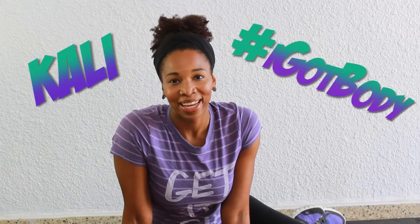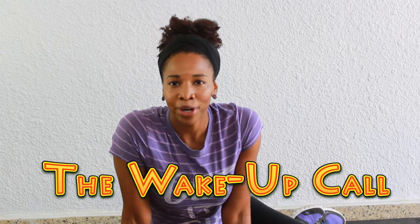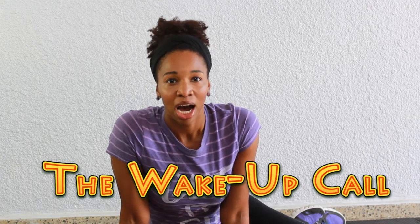Hello, I'm Kali of I Got Body and I am about to show you the Wake Up Call Workout. This is a simple workout — beginners can do it, anybody can do it and get a good sweat in. I usually do it when my gym is closed; it's Sunday so my gym is closed and I need to get my workout in no matter what, because we make it happen — we don't make excuses over here.